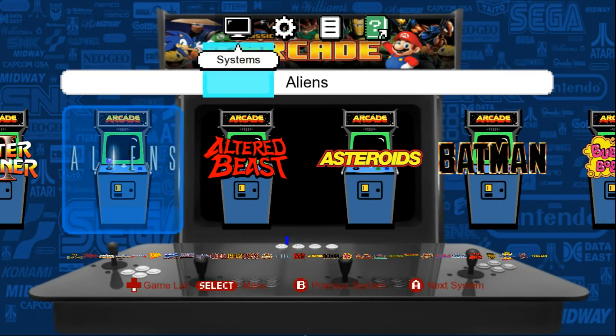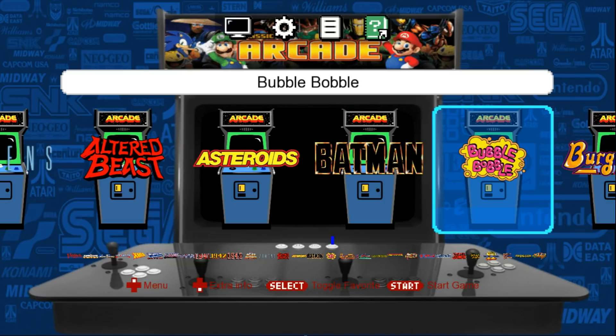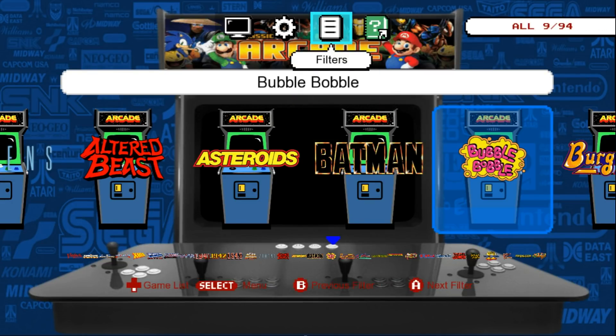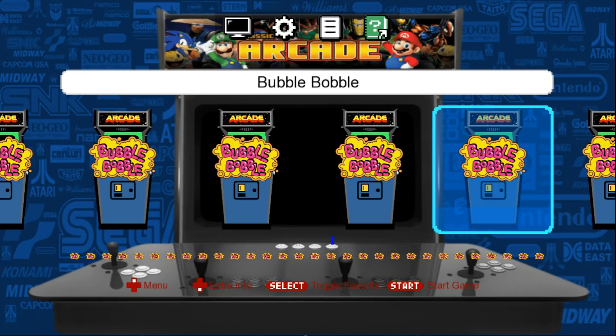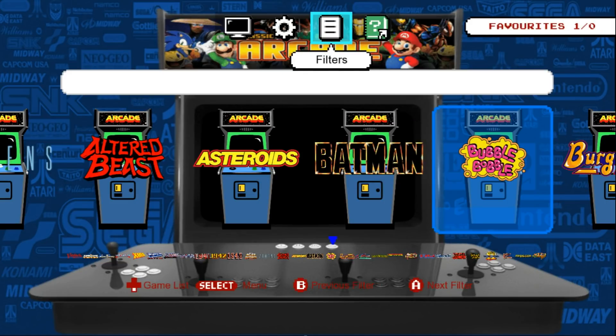Our controller is now configured. You can see we can go up and down. For filters, if I press A on filters it'll take me to favorites — I don't have any favorites yet, so I'll go back to All. I can press B as well and it does the same. If I want to add a favorite, I press Select or the back button on 360. There you go — added to favorites. Press Select again to remove it.